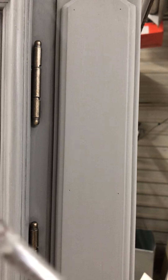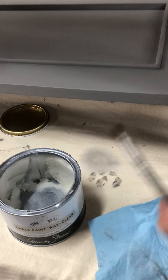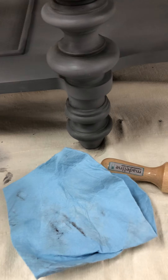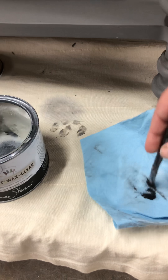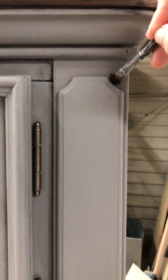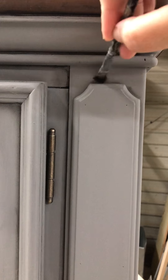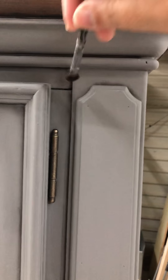I'm just gonna apply some black wax. I have a paper towel here just to dab the excess, because I don't want too much. So I apply my wax, then I just kind of wipe off. I'm gonna go into the crevices and any areas I want to highlight.